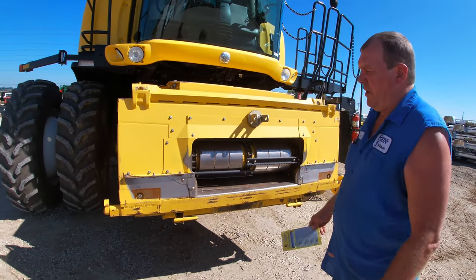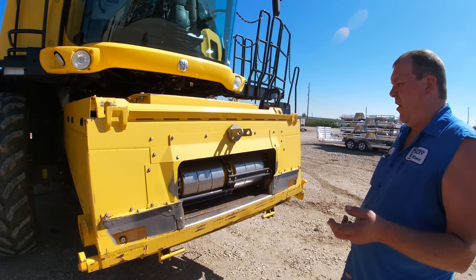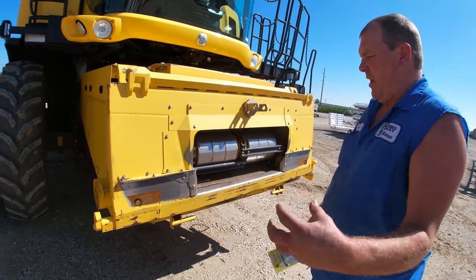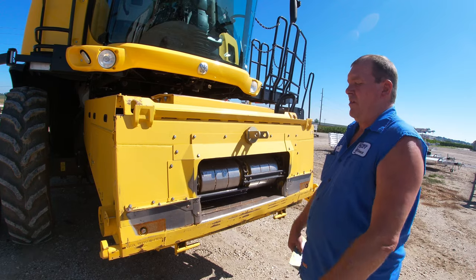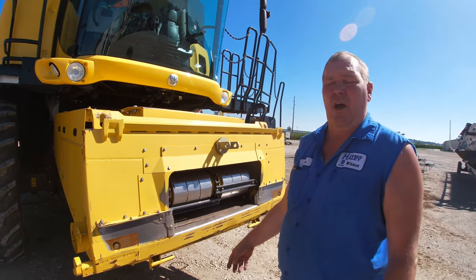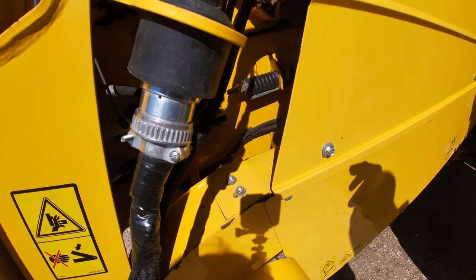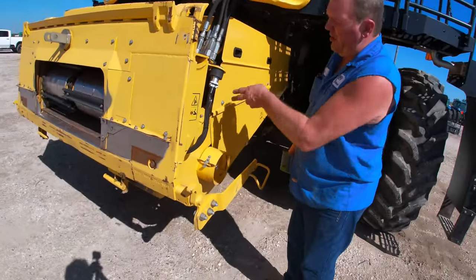After these combines sit a full year from previous fall, before you start, run your feeder reversers - engage them, run forward, run backwards. Make sure they engage because the collars that have to slide can get real sticky. A lot of guys go out to the field, run a slug through the combine, and find their feeder house won't reverse - normally all it amounts to is the collars being stuck. While walking around checking belts, they've got little belt tension gauges; just make sure they're tightened up so the spring is flush with the gauge. Hit the lower-hour bearings as much as possible.